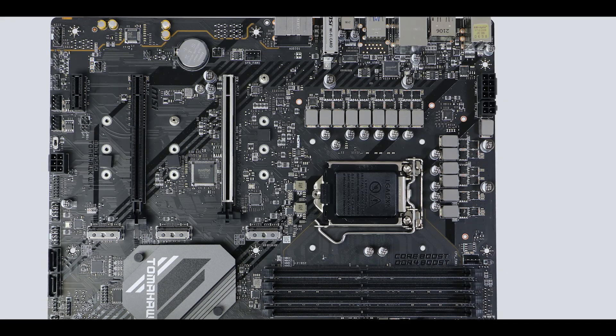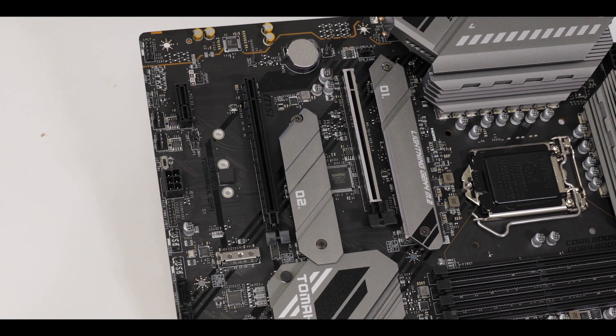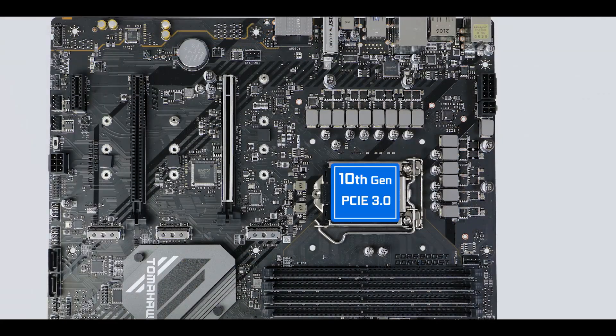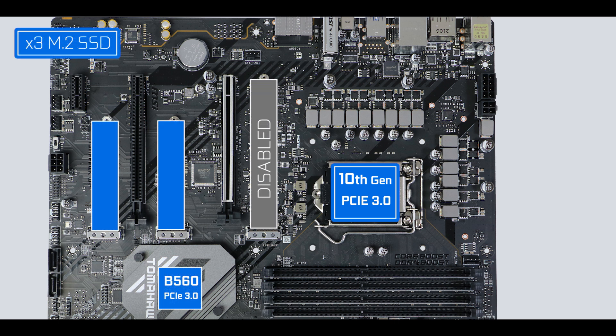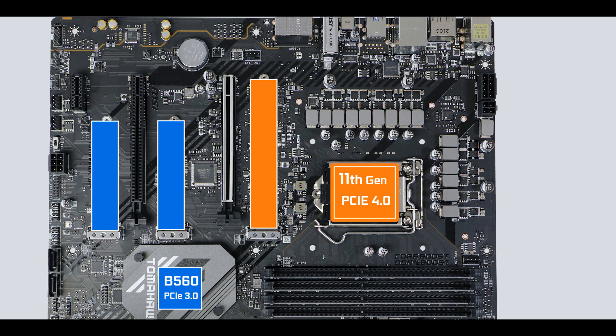We have three M.2 solid-state drive slots, and there is a lot to unpack. Depending on which processor you couple this board with, performance and configuration will differ. With a 10th generation PCIe 3 Intel Core processor, only two M.2 drives will be enabled, swapping data at a maximum speed of 32 Gb/s. But couple it with an 11th generation PCIe 4 enabled Intel Core processor and all three slots will be fully enabled — with the CPU-fed one operating up to PCIe 4.0 standard, meaning data swaps up to a whopping 64 Gb/s.